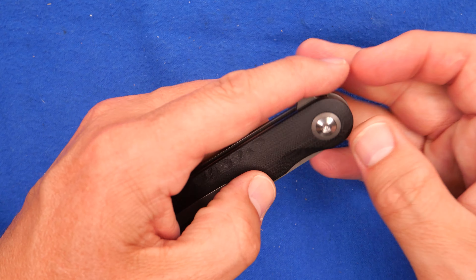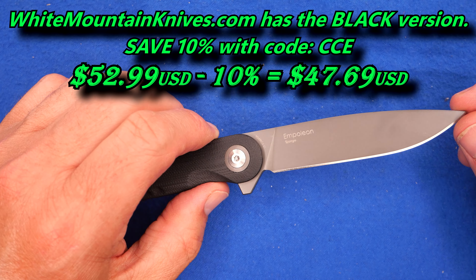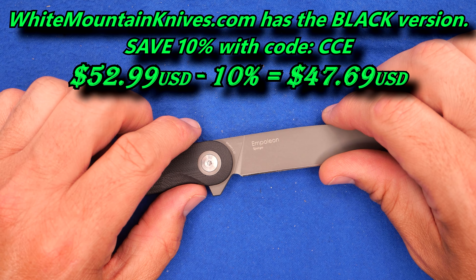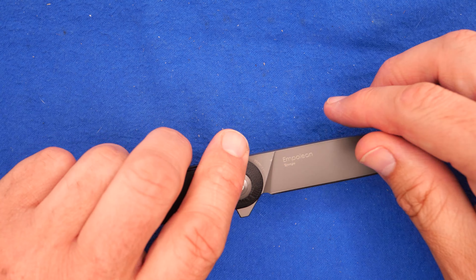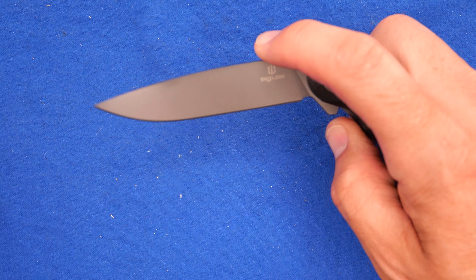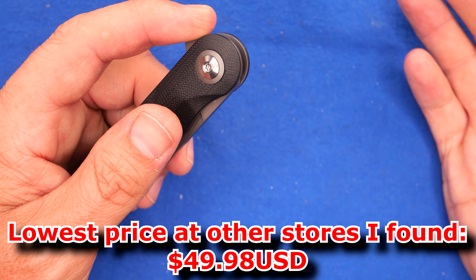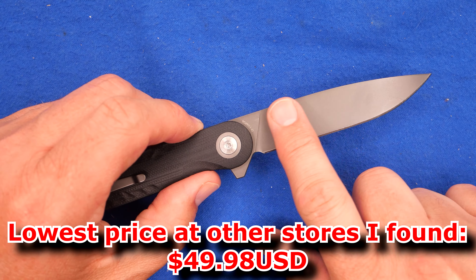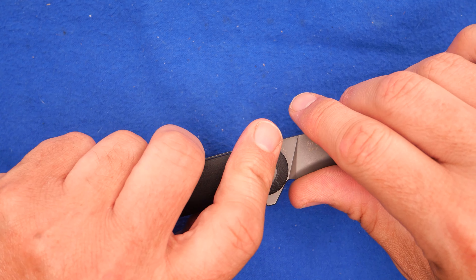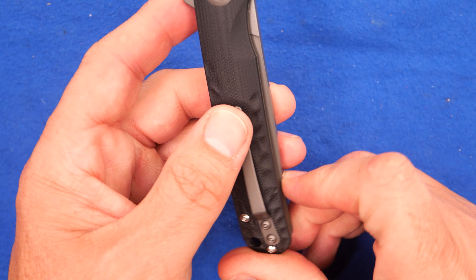Where can you buy this knife? It's available in the black titanium coating at White Mountain Knives for $52.99. You can save 10% there with coupon code CCE for Canadian Cutting Edge, making it $47.69 — about 62 Canadian. That's the best price I could find after the discount. In the United States you can also go to AtlanticKnife.com or ChicagoKnifeWorks.com, where they have both colors for $49.98 — basically 50 American dollars.